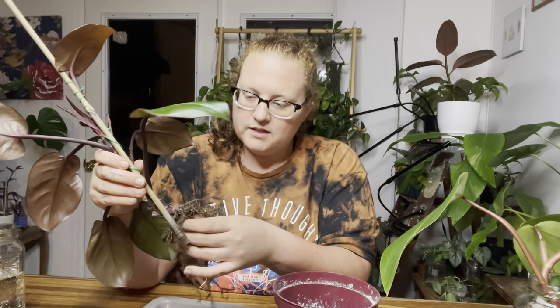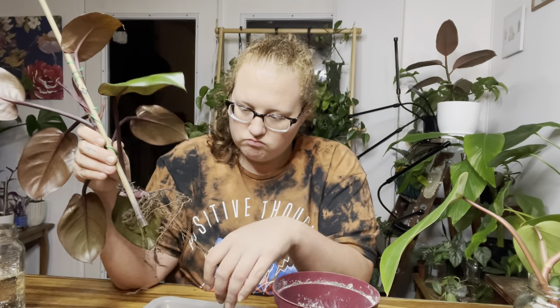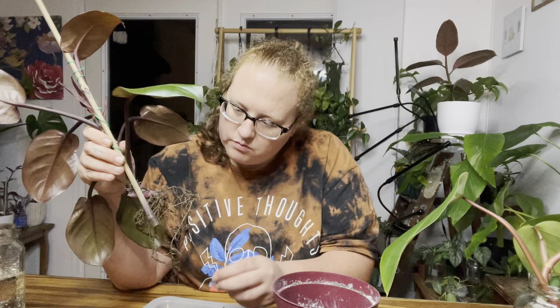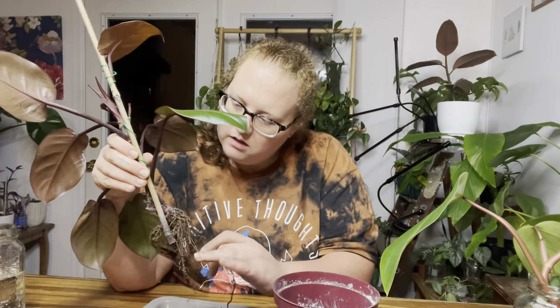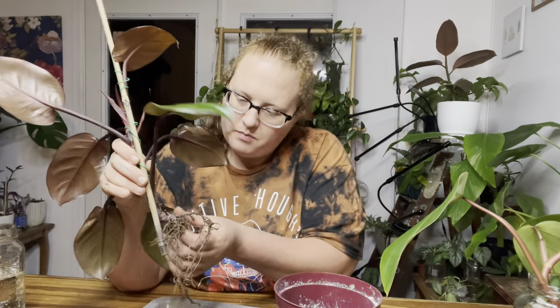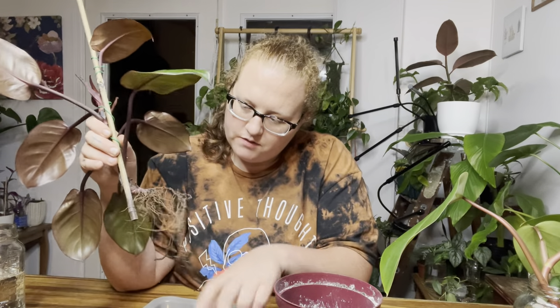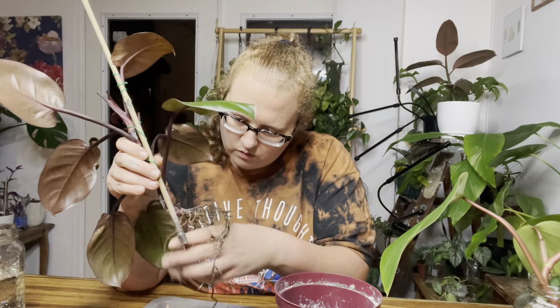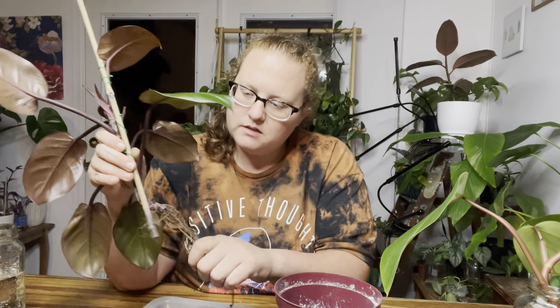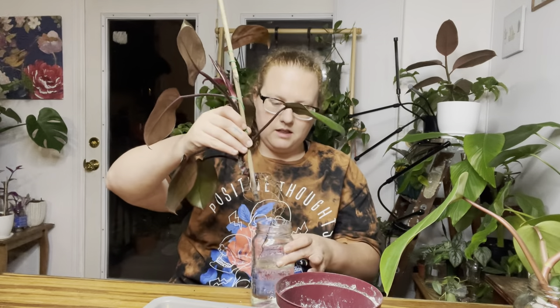I need to run this under the sink, but my sink is full of dishes right now. Honestly, I don't really like this root system — it doesn't look very healthy. I'm pulling off all the bad roots and it's taking the dirt away too, so I don't even think I need to rinse it. If they come off easily, oh well — I'll just re-root the whole plant. So there we go; I'm going to go ahead and put it in a glass of water.